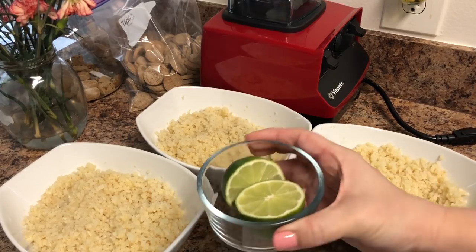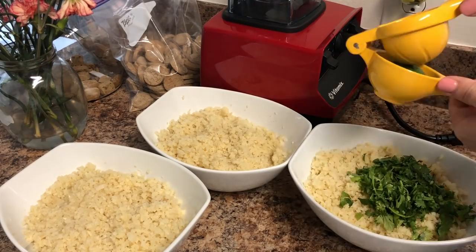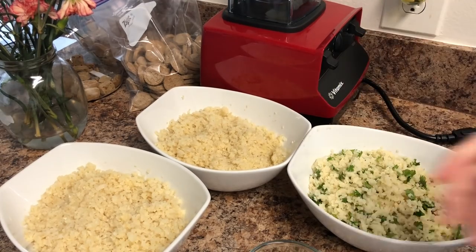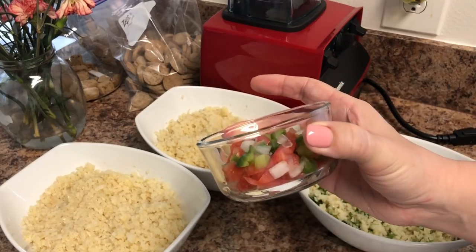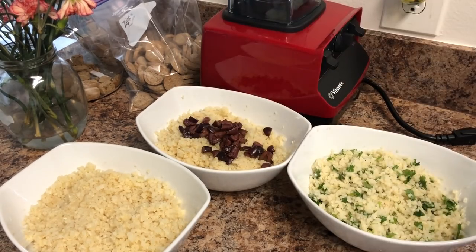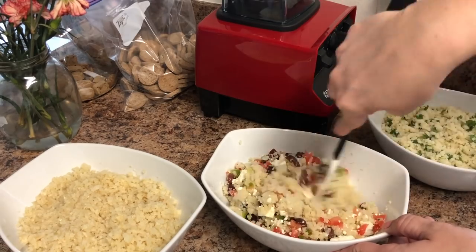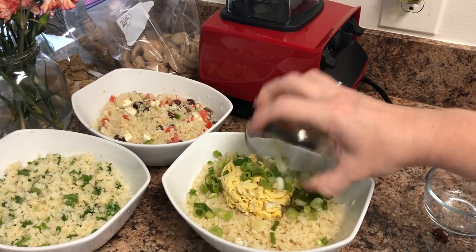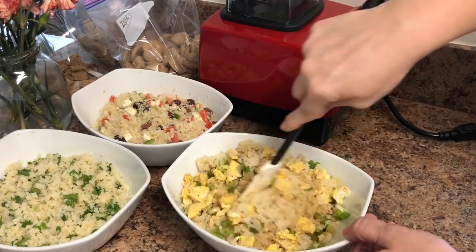Once that's complete, I have three even bowls for the different flavors. The first is the lime and cilantro — you just add your toppings, squeeze the lime across, and give it a mix. For the Greek Mediterranean, I add the feta cheese, the chopped veggie mix of tomatoes, onions, and peppers, and the kalamata olives, then mix it together. If you are tracking macros you can measure everything. The third is the fried rice — egg, green onions, and coconut aminos or soy sauce — and mix.